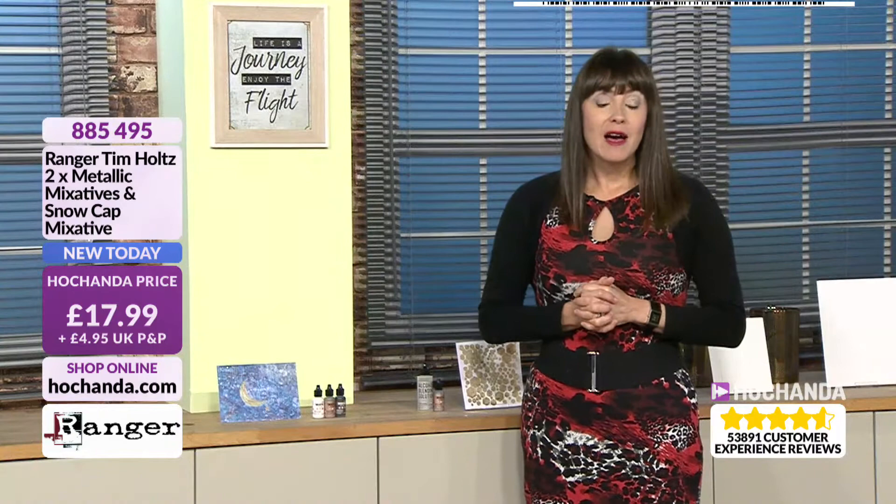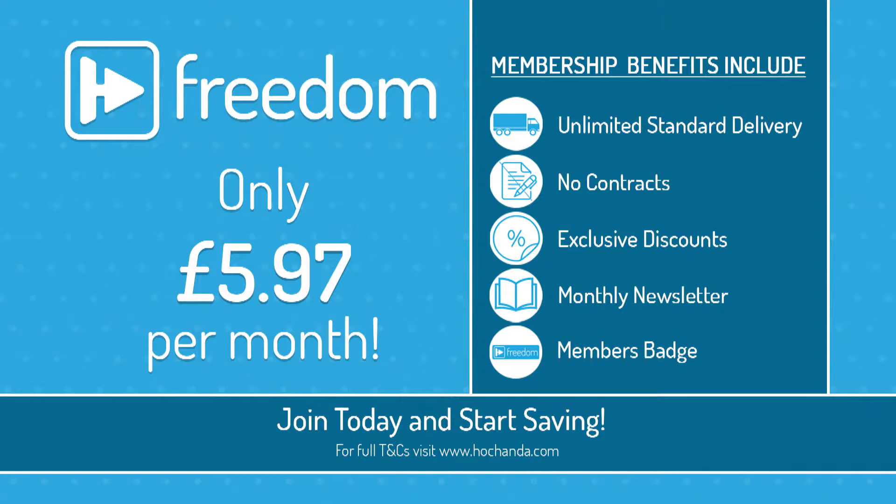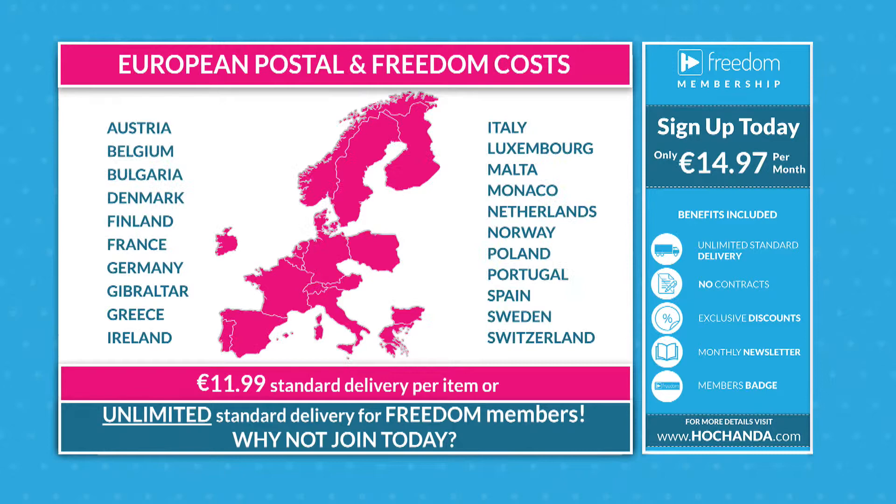If you're going for a good couple of bundles, it is well worth becoming a Freedom Member. The price used to be £6.97 per month but it's now been taken down to £5.97, where you'll get unlimited standard delivery. There are no contracts involved and you can join and leave at any time. You also get exclusive discounts, a monthly newsletter, and a members badge. For US customers, it's $19.99 per month, and for Europe it's €14.97 per month.